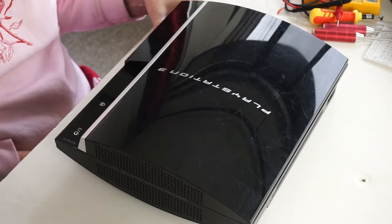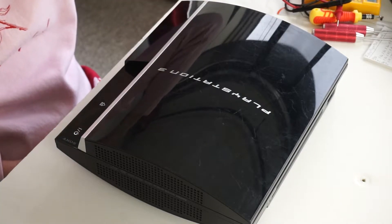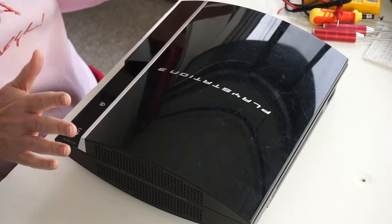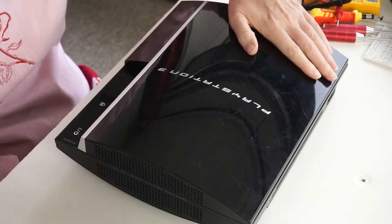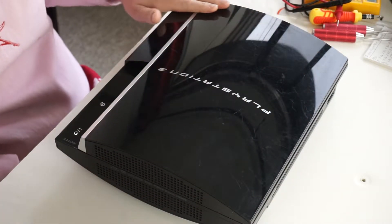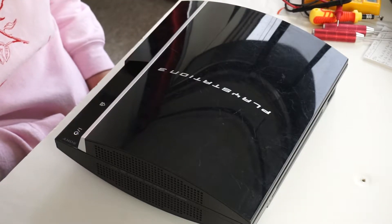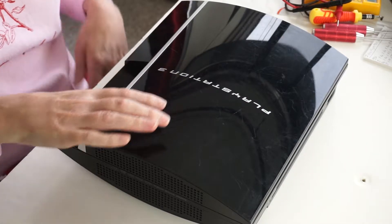There are a number of videos on YouTube showing how to take it apart, so this video is going to be kind of redundant, but I thought I'd do it anyway and just practice making another video. So here we go.